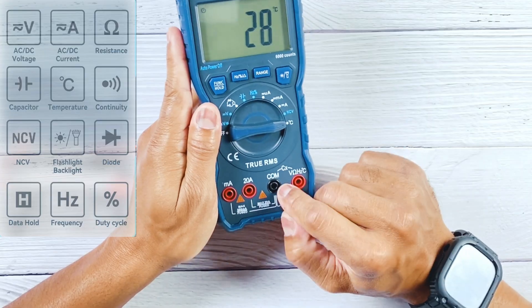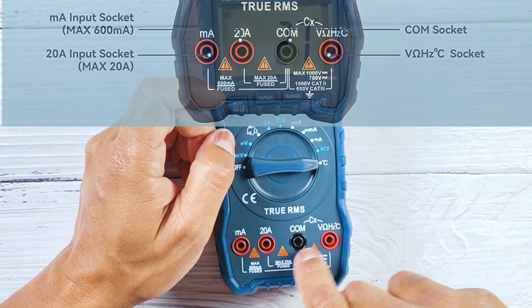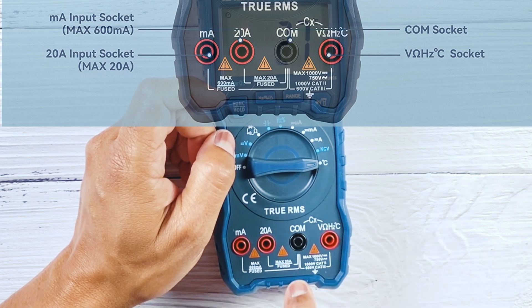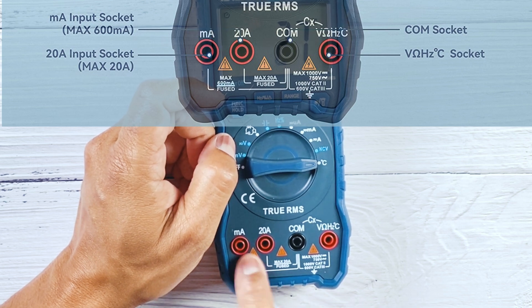It also has a built-in thermocouple, giving you the ability to measure temperature — useful for projects like AC work where you need a temperature reading. This is where that additional port at the base of the meter comes in. There's a port dedicated to the thermocouple, in addition to the regular COM port, a 600 milliamp max port, and your 20 amp circuit port.